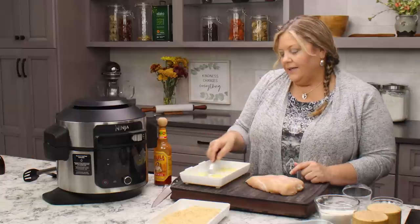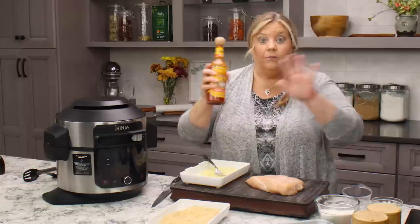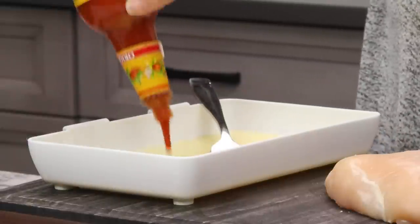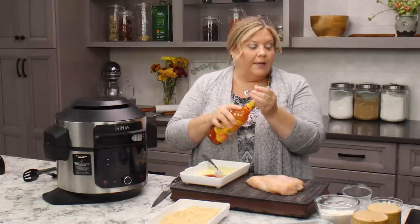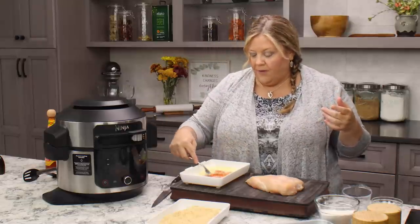This is optional, but I like it — it does not add spice but does add flavor. This is Cholula hot sauce; you could use Frank's or Tabasco, whatever you like. It does not make them spicy, so don't be afraid. I'm going to put in about two tablespoons — it gives some really nice flavor.